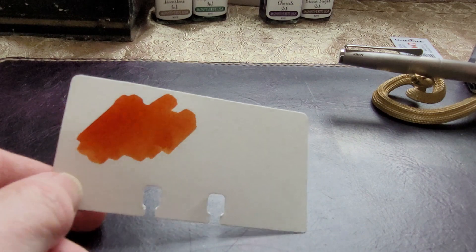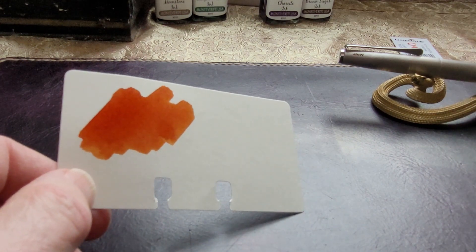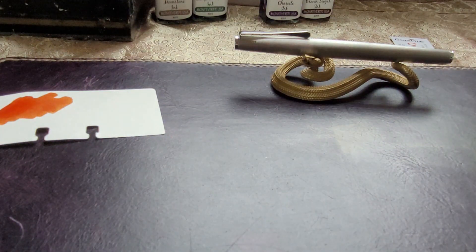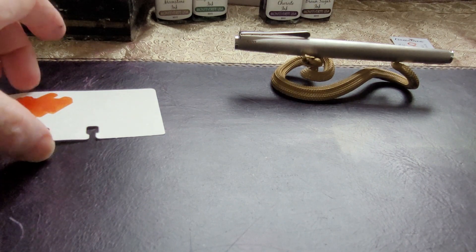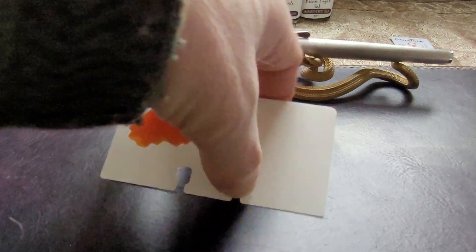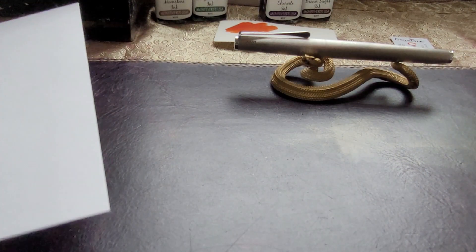That's a very pretty color. Sometimes I have trouble reading certain yellows and light oranges — they just dazzle my eye too much. But I wrote with this quite a bit yesterday in my journal and there was some nice shading going on — dark areas on the downstrokes — and it looked really nice. It was dark enough and attractive enough. It reminded me a bit of Dominant Industries' Ginger Chicken, but it was quite different from that.